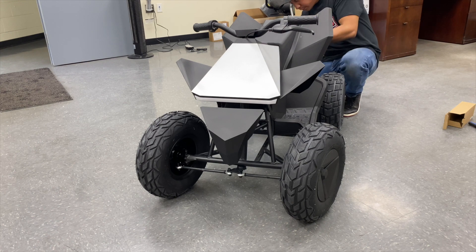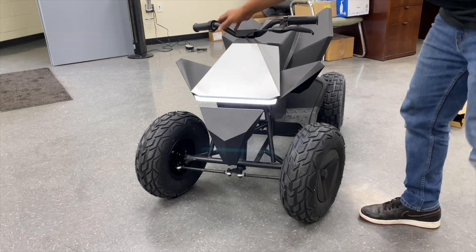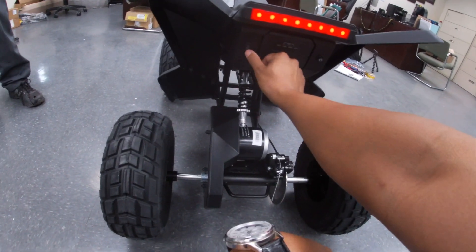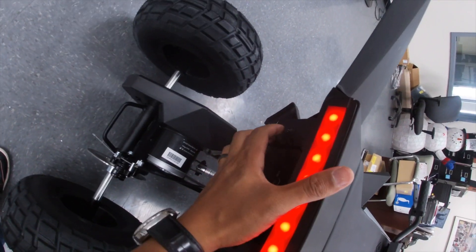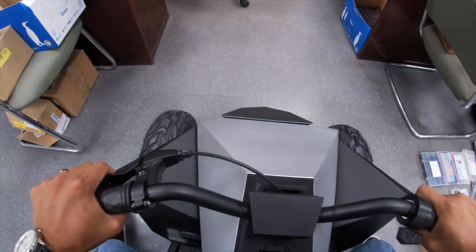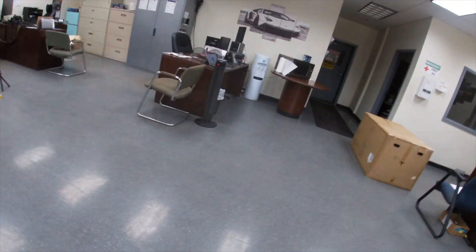All right, slide the battery in and see if it turns on. I'm not really sure what those two modes are — I think one is speed. Oh wow, yeah it's got forward and back. It's got reverse — that's pretty cool. All right, where am I riding this? Can't hit a Rolls Royce.